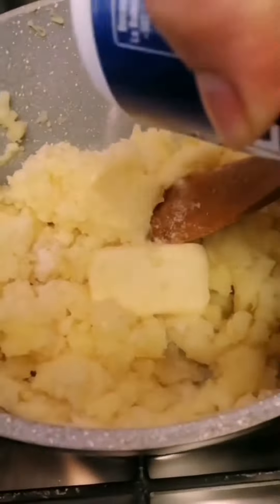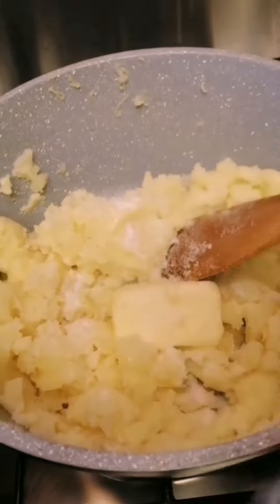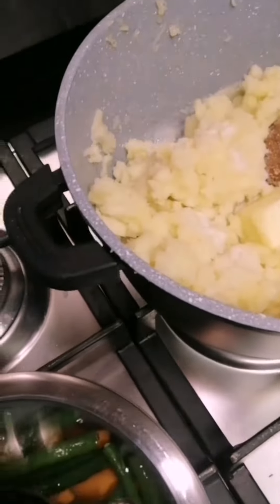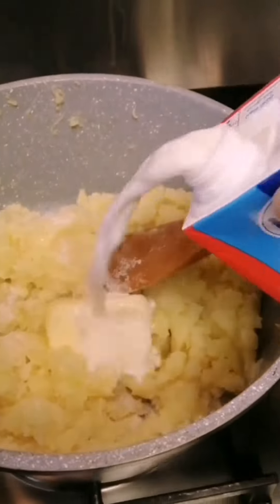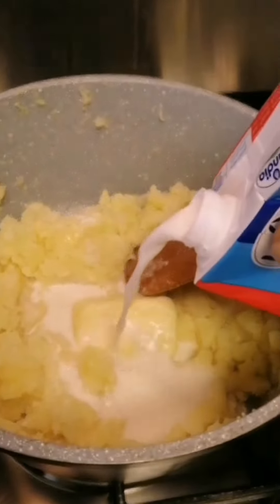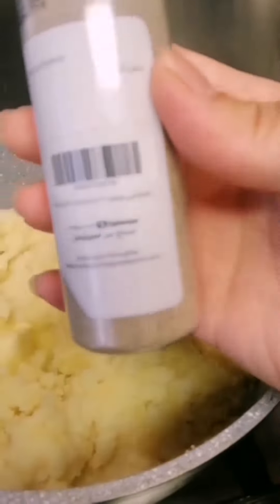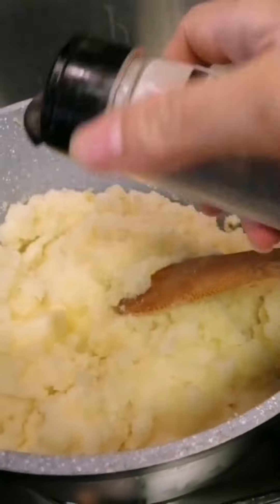I put salt. And we put the milk — I use canja milk. And we mix all together, you put black pepper.